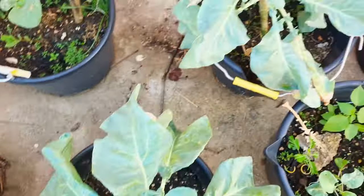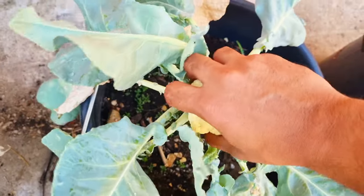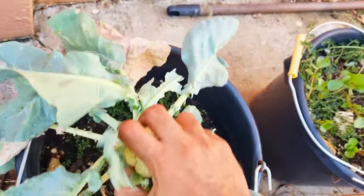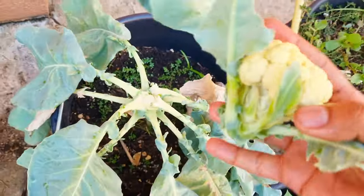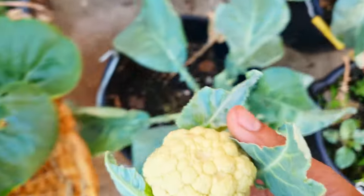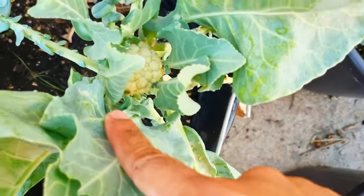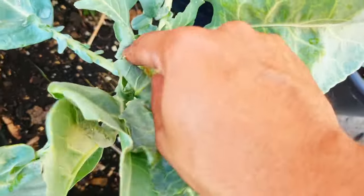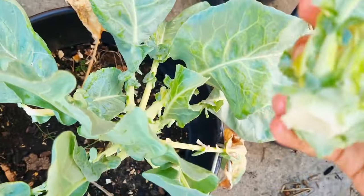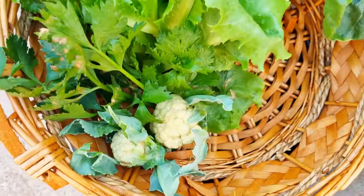Don't judge me on this but I'm just going to yank out this cauliflower — I need to reuse this container as well. There's a little one inside here too. I don't think it's going to get much bigger, so I'm just going to harvest it out. These didn't get as big as I wanted, but that's what happens sometimes. I'm going to stir fry these.